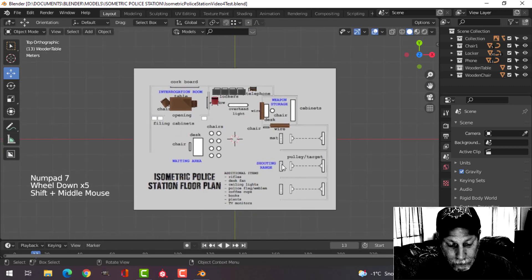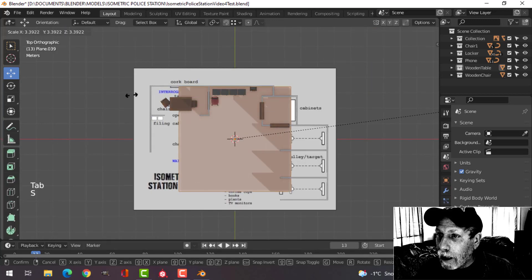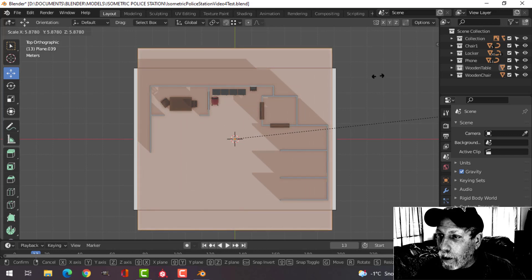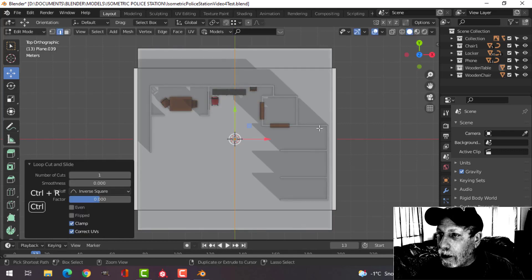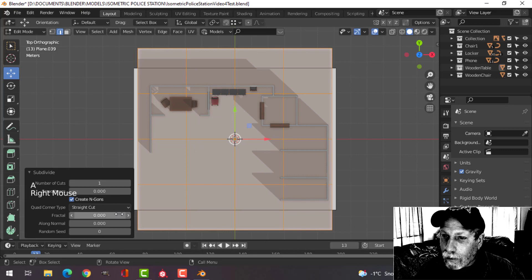Make sure your 3D cursor is right in the middle. Shift+A, mesh, plane — bring in a plane. Go into edit mode, scale it up, keep those dimensions, make sure to go over the sides, and put an edge there and there.